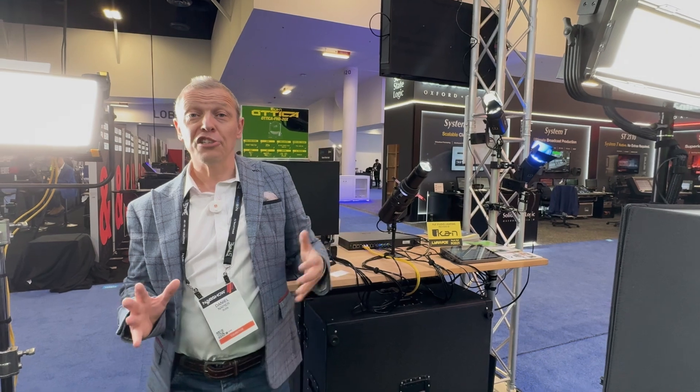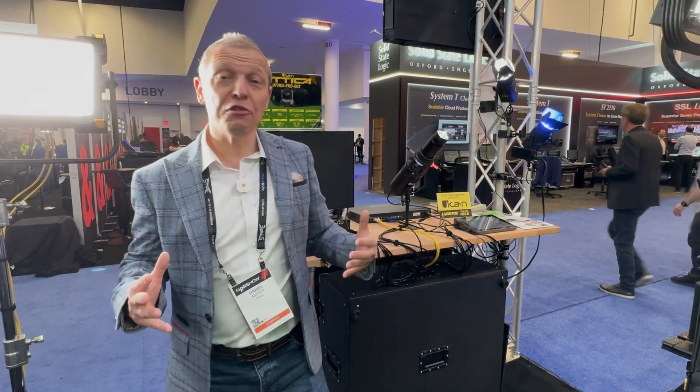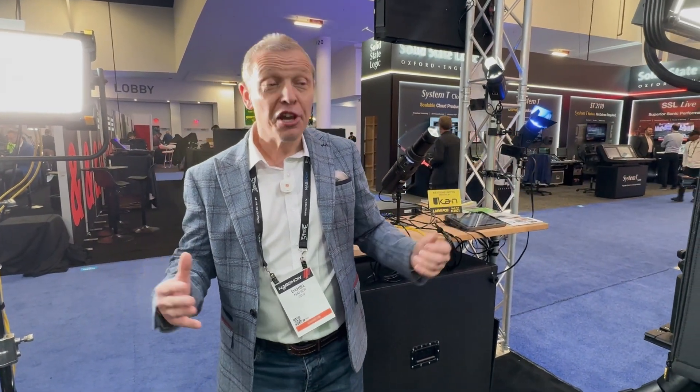Just some of the highlights of the POE lights — the great thing about POE is it's low voltage and does not require any electrical requirements. So if you're putting in a substantial lighting grid, you can potentially save yourselves $20,000 on electrical costs. That's money that goes back on the bottom line for your project. So if you're putting in studio lights, please consider our POE range.